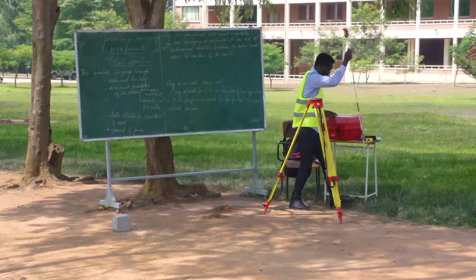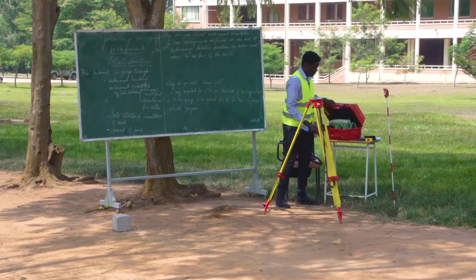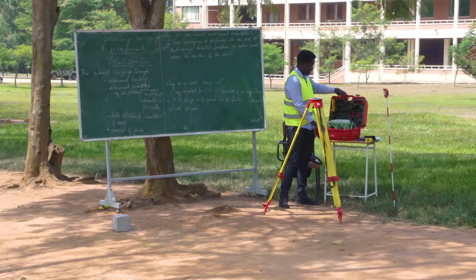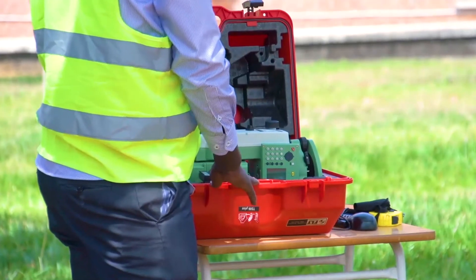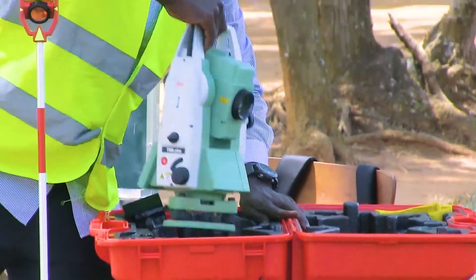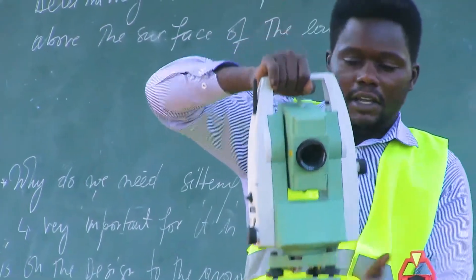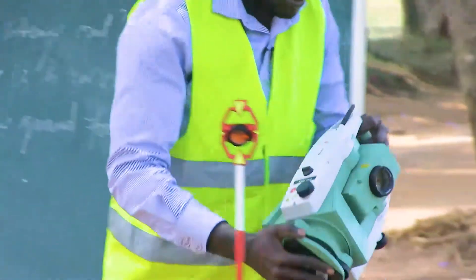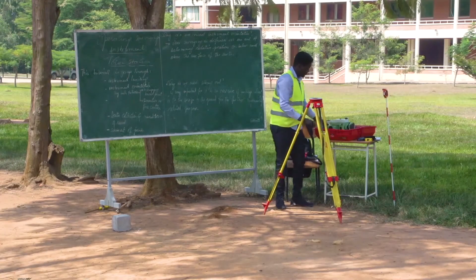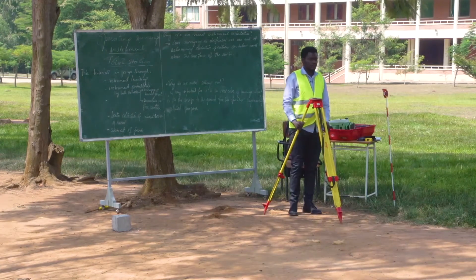I'm not going to go into detail on the optics. I'm also going to show the total station itself. It is well covered and kept in a safe box. You carefully remove it — this is how the instrument looks. Let me first bring it back to the box. It's a safe box. I first want to start with putting the tripod over the control point.